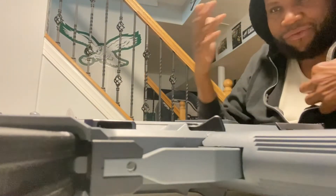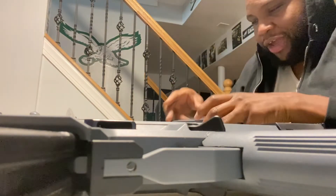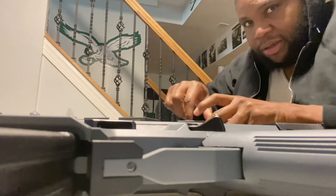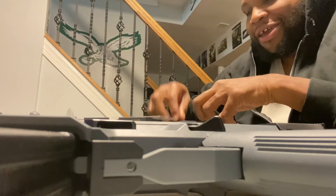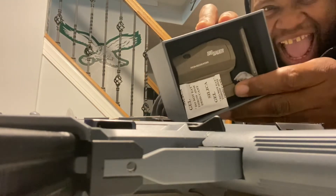Nice, affordable, budget-friendly but quality red dot. This one here better be an FDE — I hope they didn't make a mistake, because the box is showing black. I will be very upset if it's not FDE. Got it for $170 from Optics Planet, so an extra $40–45 for the extra reticle.